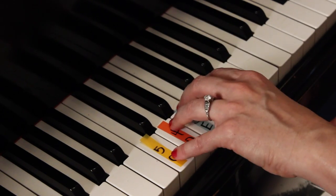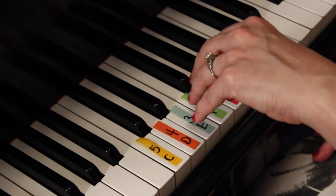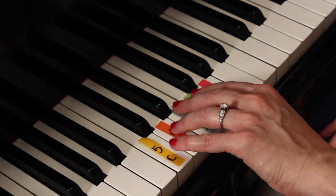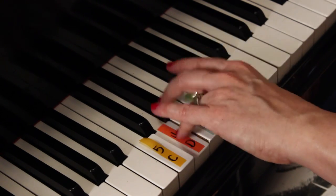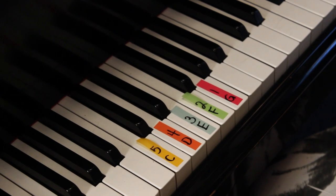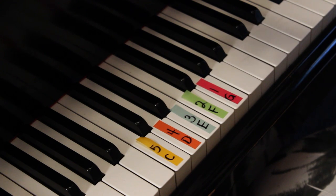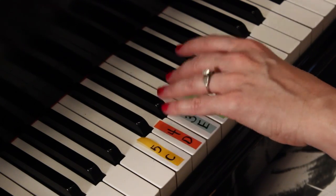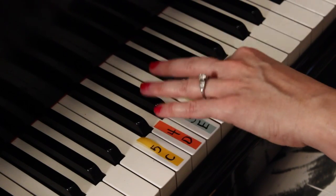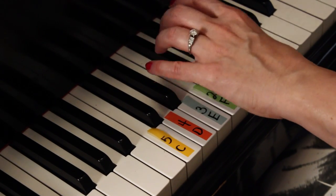I'm going to use the wrist approach — you could also play from the elbow, which works well for many children. From the wrist: tukka tukka hot dog, tukka tukka hot dog. Then the fourth finger on D: tukka tukka hot dog, tukka tukka hot dog. The knuckles like to cave in before your hand is really strong, so you may need to support behind the joint with your thumb. Third finger on E: tukka tukka hot dog, tukka tukka hot dog. Second finger on F: tukka tukka hot dog, tukka tukka hot dog. And the first finger on G: tukka tukka hot dog, tukka tukka hot dog.